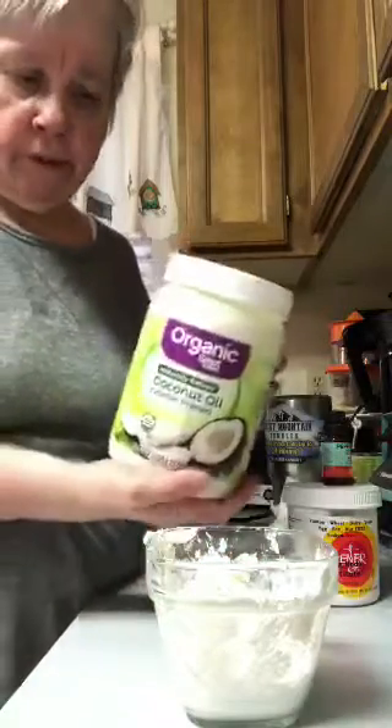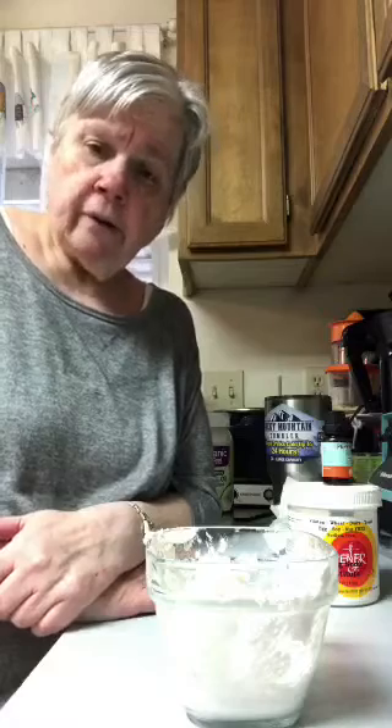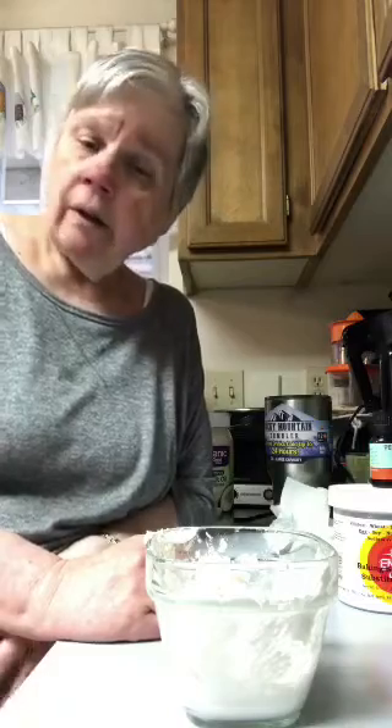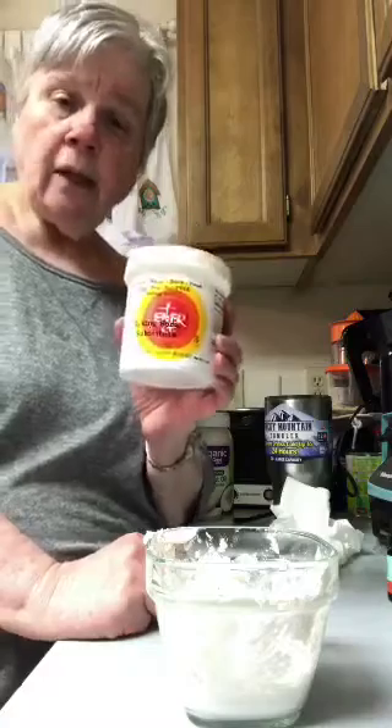I bought this coconut oil at Walmart — nice big can — and it's going to go a long way. There are a lot of good benefits of coconut oil. I talked to a lady at the store who uses coconut oil for just about everything. You can even give it to your animals — it won't hurt them at all. People wash their hair with it too. There are so many benefits to making your own products with natural things like coconut oil — it's not harmful at all.